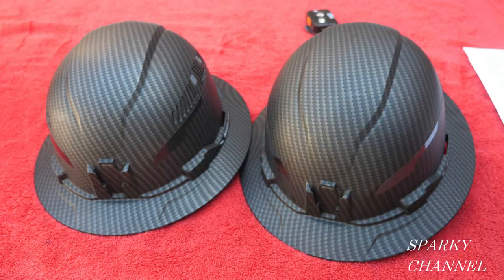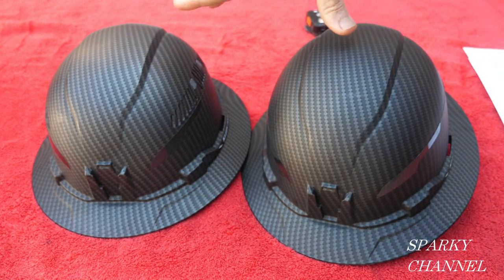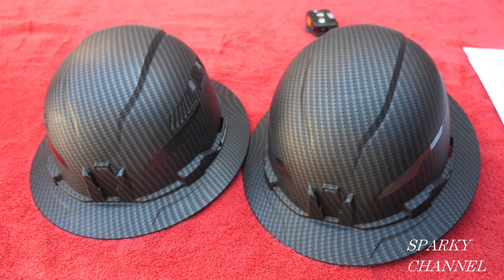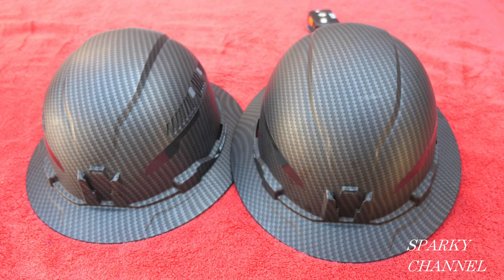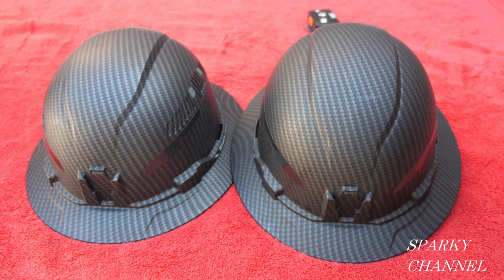Your ponytail comes right out here, so if you've got a ponytail, you're all set. Two really nice hard hats from Klein — they're about $50 without the light and about $80 with the light. I'll put links in the video description for these hard hats and the various accessories. Thanks, I hope this video was helpful!